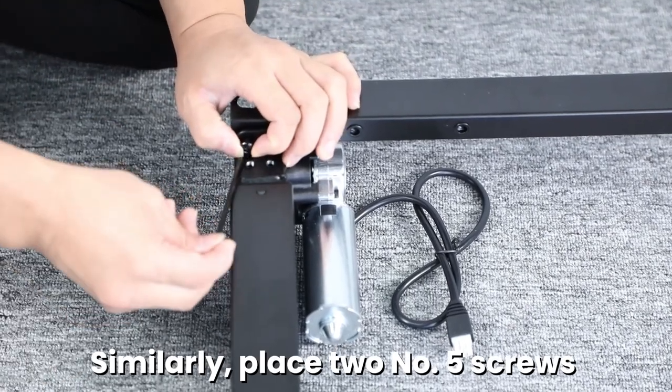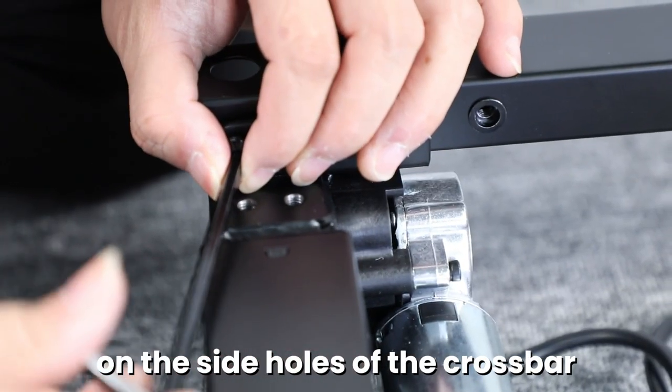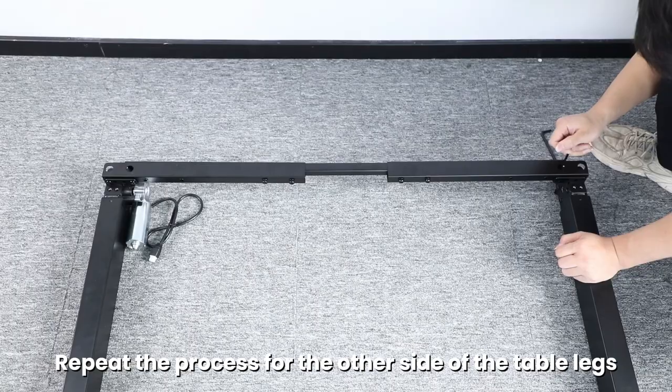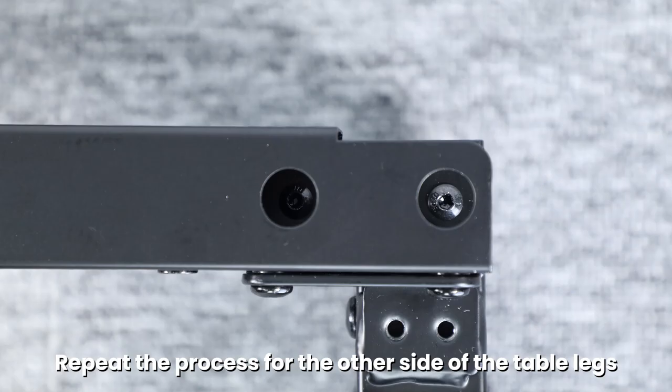Similarly, place two number five screws on the side holes of the crossbar. Tighten with the number one wrench. Repeat the process for the other side of the table legs.